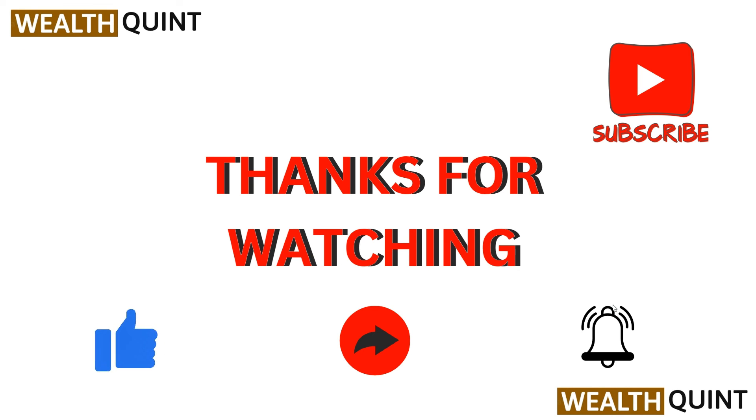Thank you for watching our video. I hope you liked it, and we will catch you in our next video.